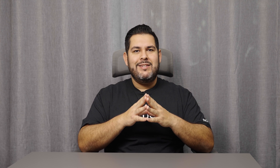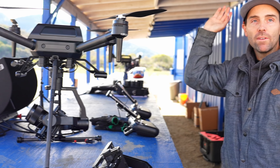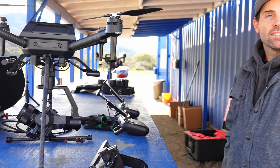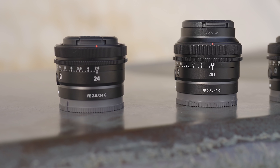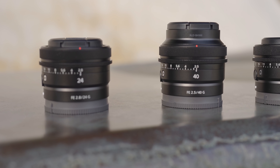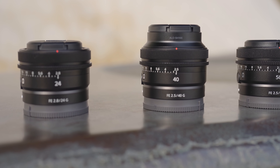Now you can't just throw any camera and lens combo on the drone, so put your 70-200 away. But Sony has a list of camera bodies and lenses they recommend within the payload limits. Some of the smaller lenses I would recommend are the 24 and 35mm G Master lenses or the new compact G series prime lenses like the 20, 24, 40, and 50mm.